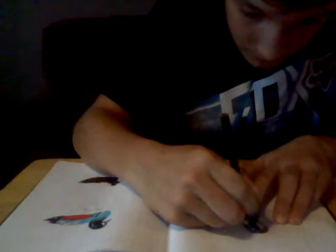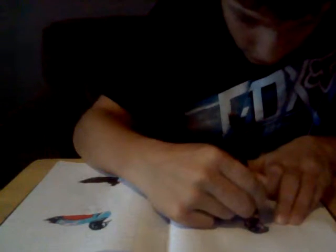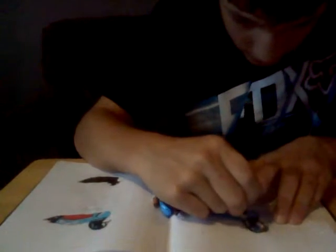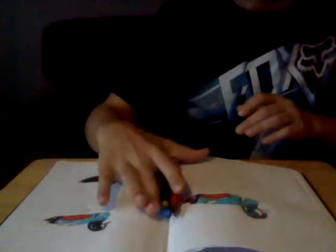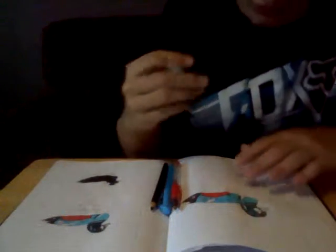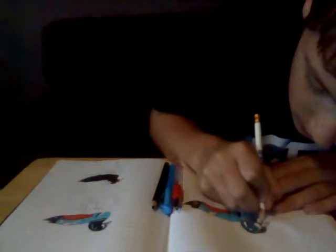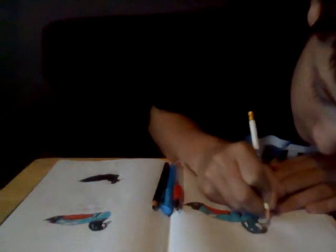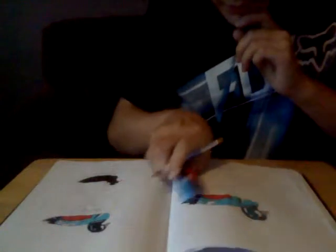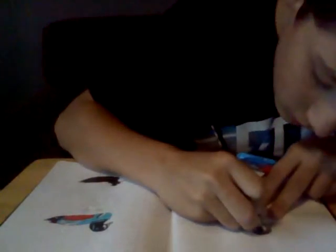I'm actually gonna dedicate this video — my first ever video — to my cousin David Stone. Not that long ago, well, a couple years ago now, he passed away in a snowmobile accident and everybody was just devastated. I don't want to talk too much about it because it still makes me sad. But there you go. There's Harley — some people might call them squeakers, whatever.